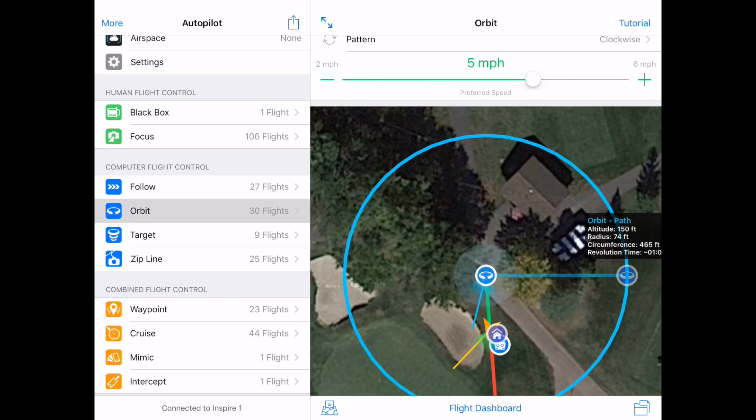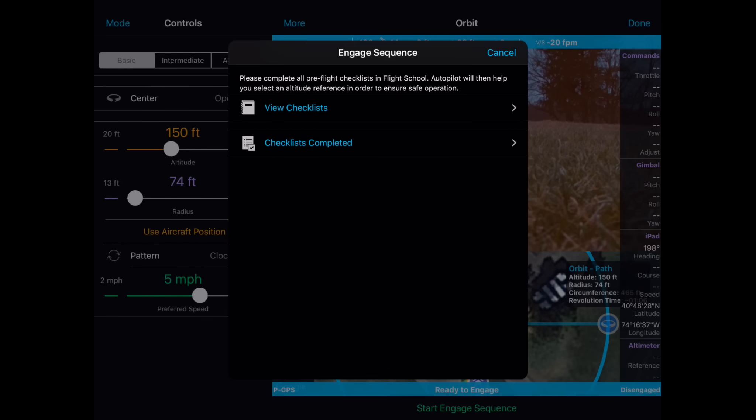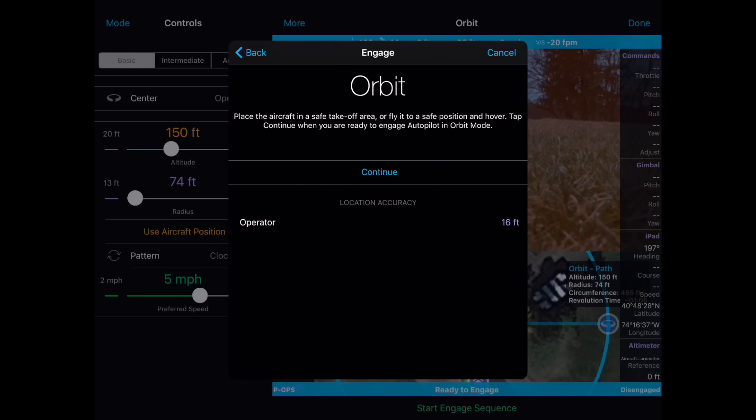Now enter the Flight Dashboard. You should check your settings before you take off. Now start the Engage Sequence — I will tap on Checklist Complete. And because I will have the quad rotate around me and I'm going to stay stationary, I'm going to select Fixed Operator.